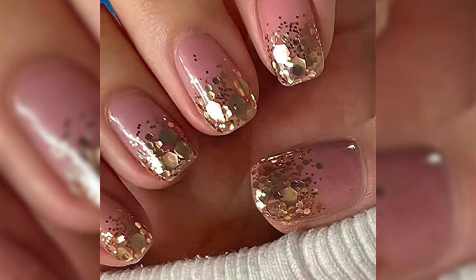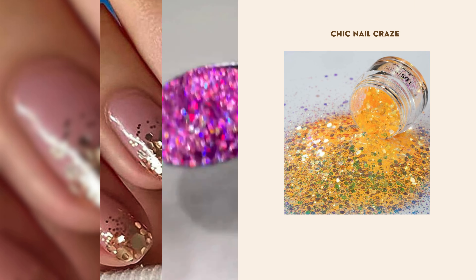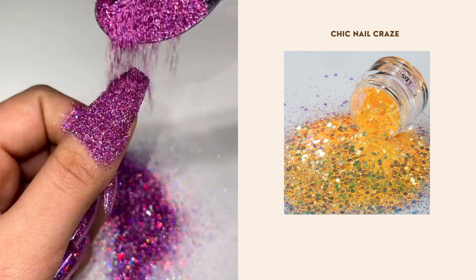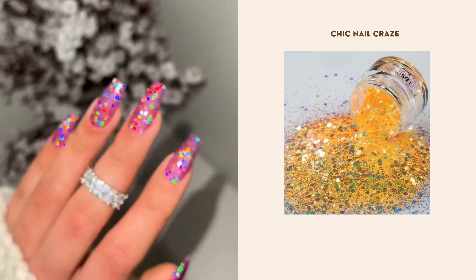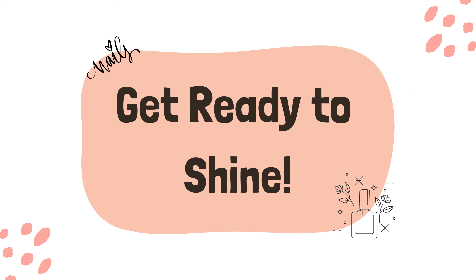Time to make a statement with chunky glitter. Layer on chunky glitter to create texture designs, or use it as an accent for a bold, eye-catching nail look. Get ready to shine.